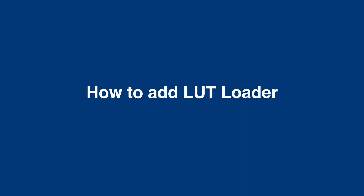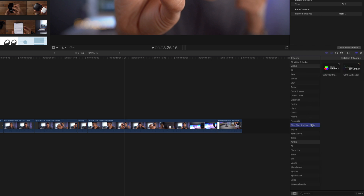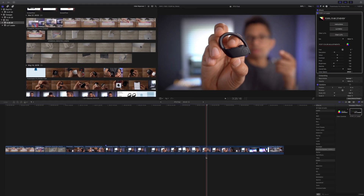So first of all, let's talk about how to add the LUT Loader to a clip in the timeline. All you do is go to the effects panel, find the Final Cut Pro X LUT Loader, drag it to a clip in the timeline like that, and you're good to go.